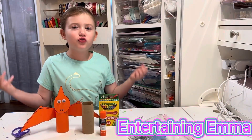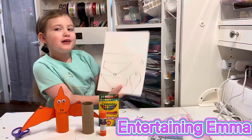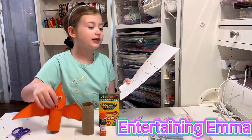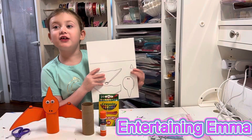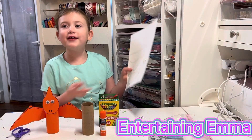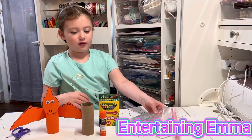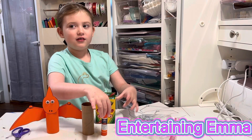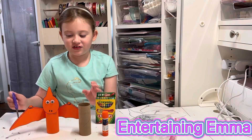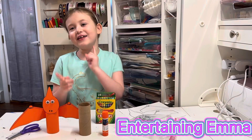First, we're going to make the pterodactyl craft. Here are the supplies that you need. You need the piece of paper that it comes on. You can get colored paper and cut it out. We printed it on cardstock and printed it on white so I could color it, then cut it out. You also need eyeballs, crayons, a glue stick, a toilet paper roll, and scissors. And I'm going to color it, so let's get coloring.